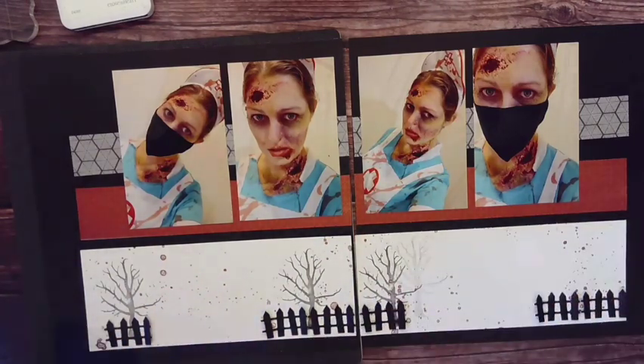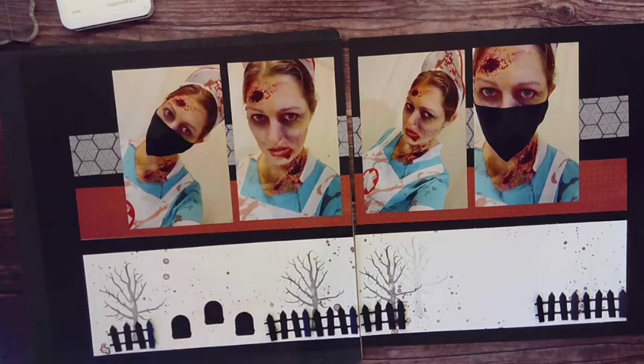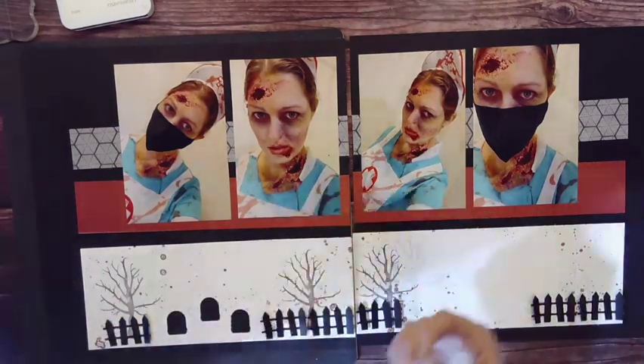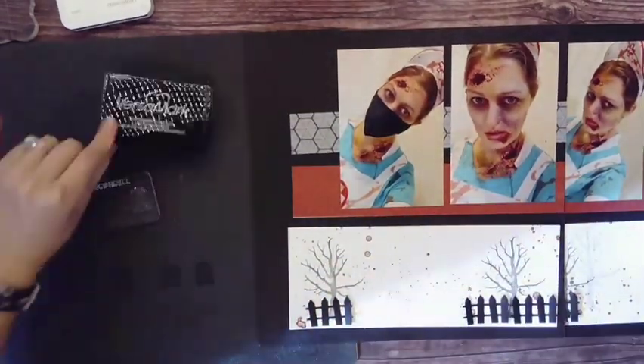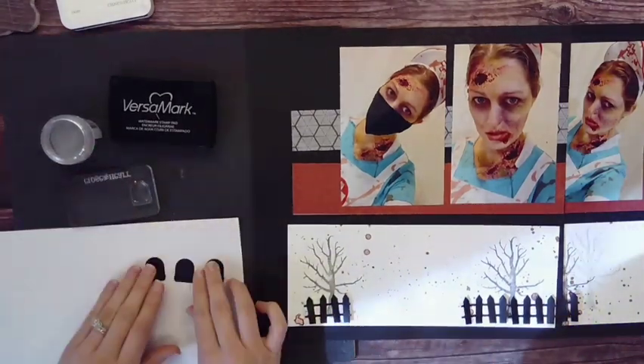The Halloween Buddies Ezra stamp set has a really cool fence die cut. This die cut I can use for so many things — it doesn't have to just be a spooky fence. I like that it's not a perfect fence; it's kind of lopsided, and the pieces were very easy to match up and turn into a longer section.